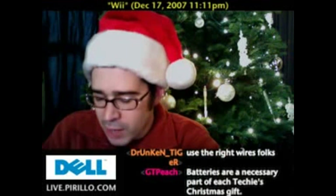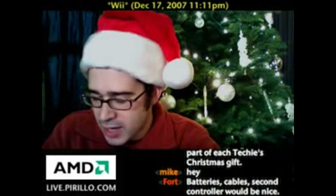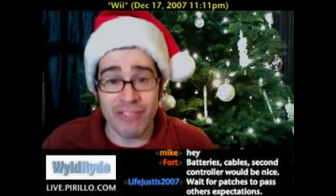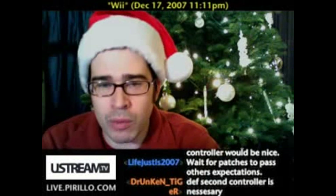Number one: never update a Wii until other people have updated theirs and confirmed they had problems or not. Wii.com has up-to-date info about firmware updates available. That holds true for just about anything related to software updates — just because it's the latest firmware revision or software update doesn't make it the best. Sometimes there are bugs inherent with those updates.